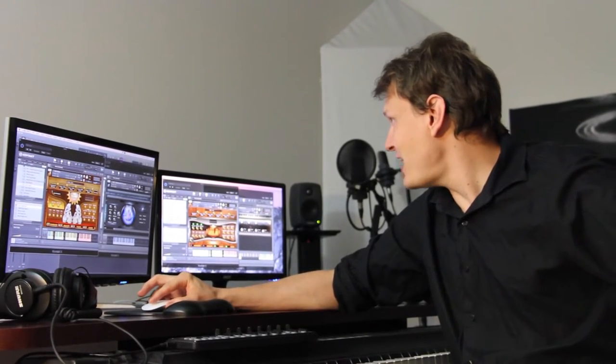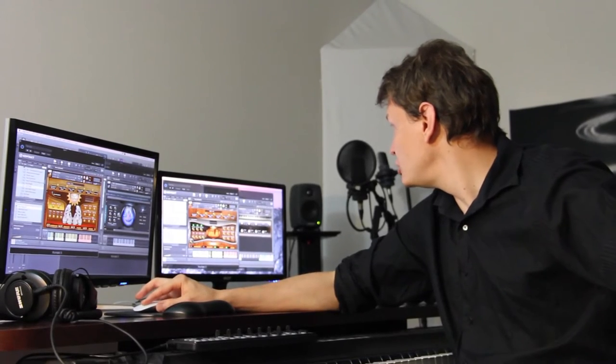Hi, this is Laurent Ziliani with PairUp Media and I'm checking out this great library from CryptoCypher. It's a great collection of Indian instruments and sound design. I particularly like those patches here, Solo Tabla and Solo Duolac,